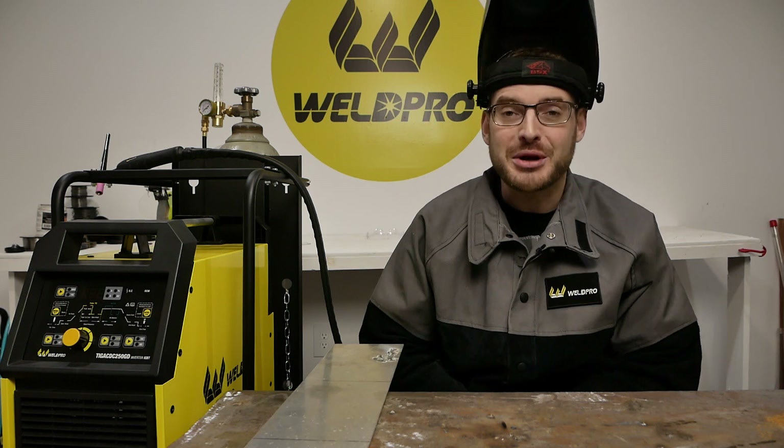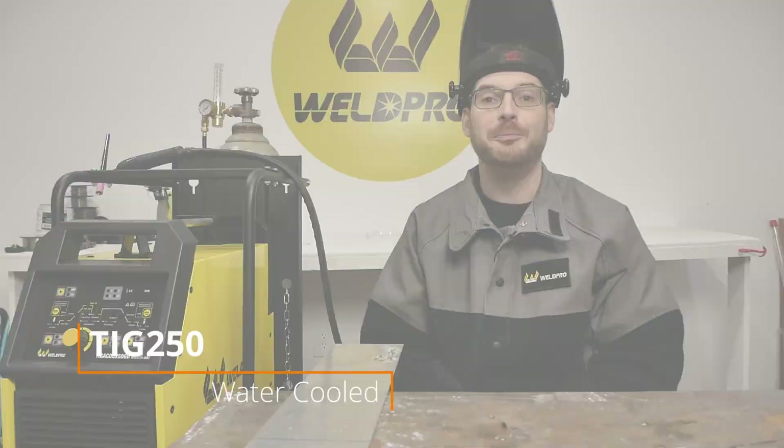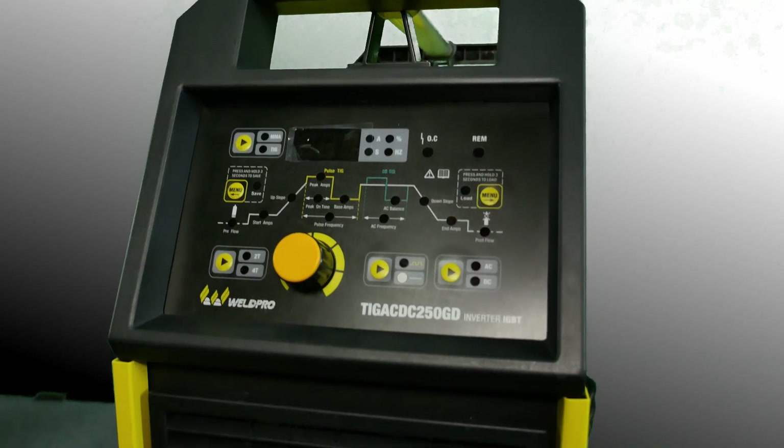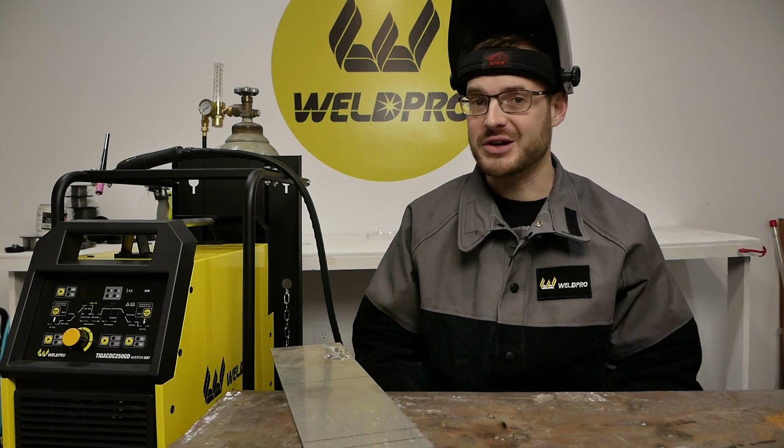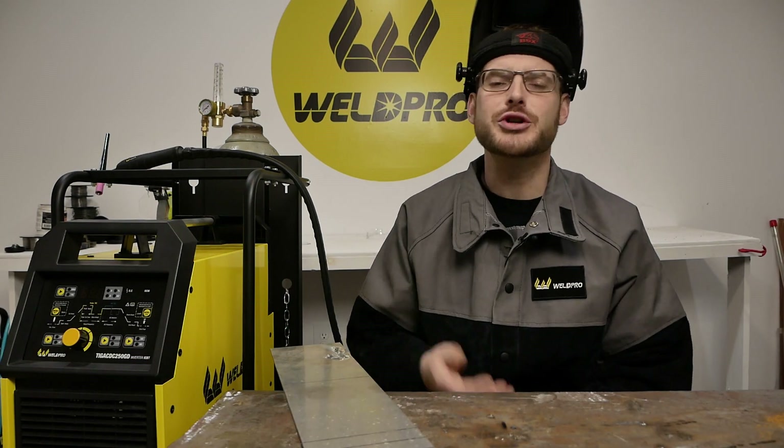Hey everyone, I'm Luke from Weld Pro and today I'm going to show you how to weld aluminum with the brand new TIG 250 that just came out from Weld Pro. The TIG 250 is a feature-packed TIG and stick welder that's capable of pulse and has many other onboard options. I'm going to prepare some eighth-inch aluminum test plates to do some welds on.